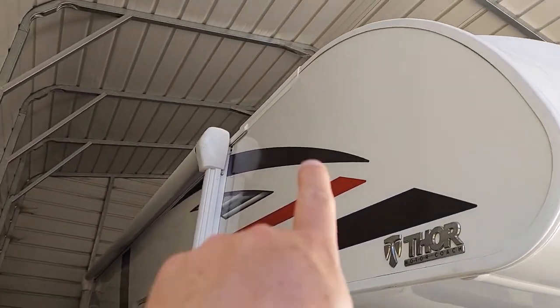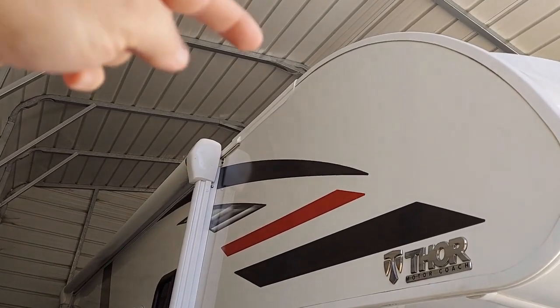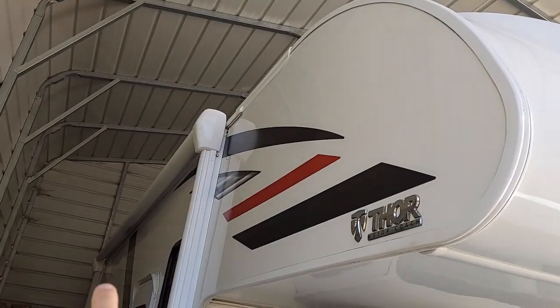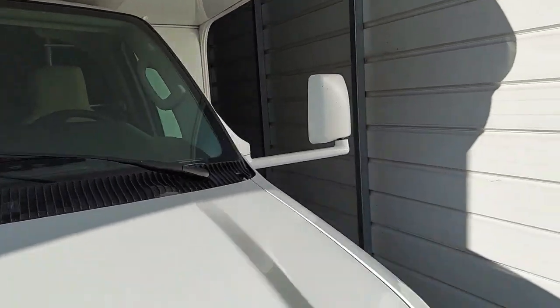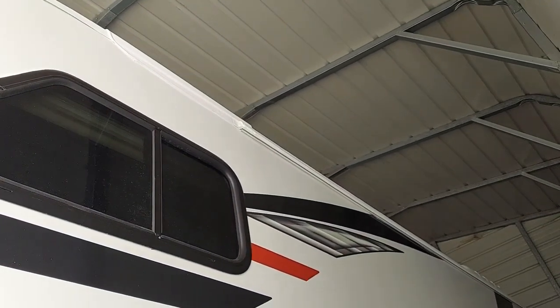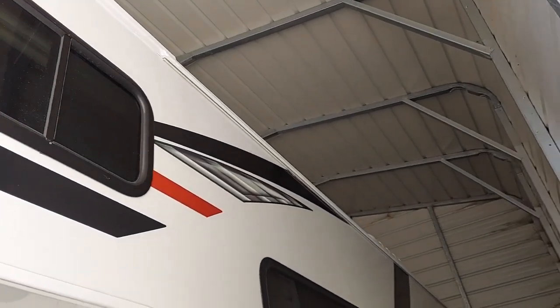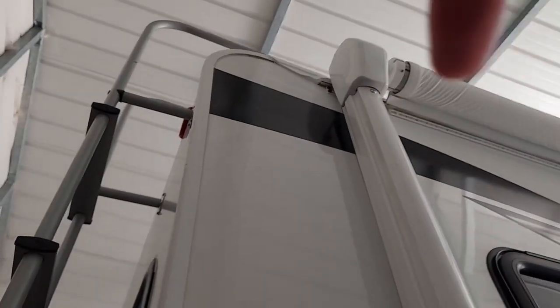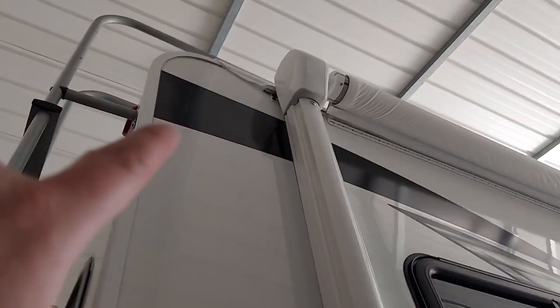If you look at this top right here, that actually continues from the roof. It wraps around and goes all the way down the side on that top corner — all the way down on this side and the same thing on the other side. You'll see a weather strip in there, and it's on top of the weather stripping all the way down to the end, and then it just hooks right back up. On the other side, it continues behind the awning on the weather stripping and hooks up there.